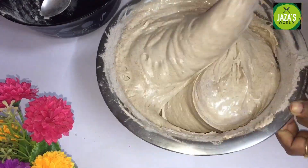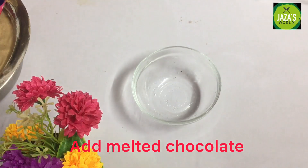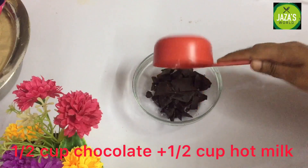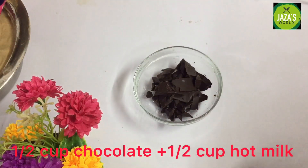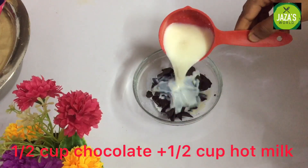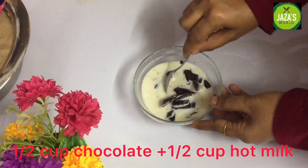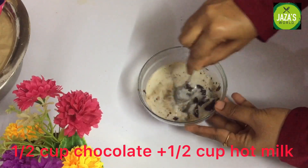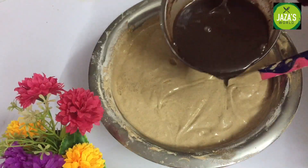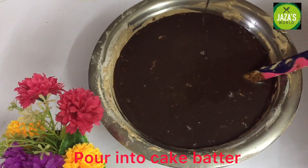Let's mix the cake flour and mix the batter. Add 1 cup of chocolate — add 2 cups of dark chocolate in a bowl and mix it in.